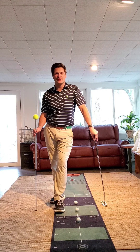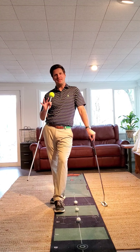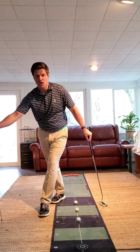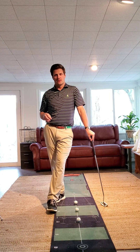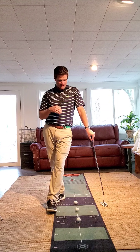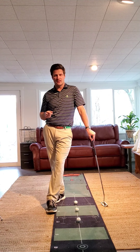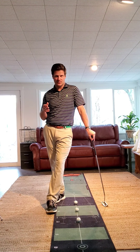Hello again, back with another tip. Today we're going to focus on putting, and specifically my top three ingredients that go into making a great putter. Number one would be our grip and how it differs from all the other clubs in the bag. Number two would be alignment specific to our eye position and how that encourages us to see the proper line. And number three would be something I refer to as staying inside the box.